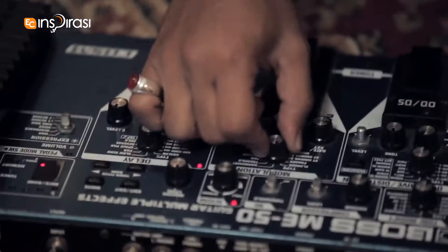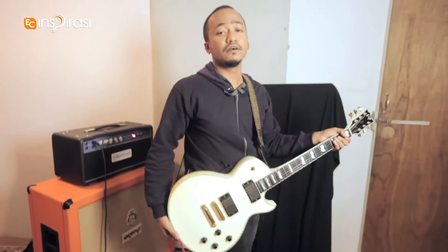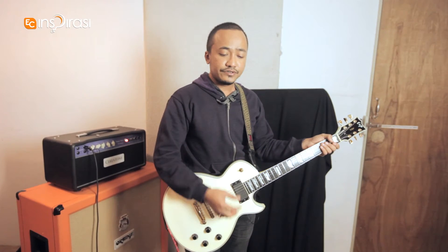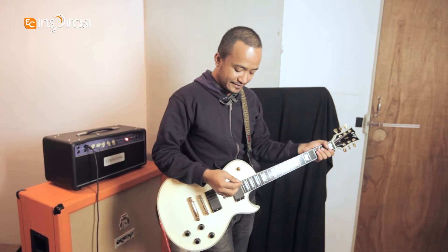I'll show you one more. I'm going to show you a bit of the intro of our song Fibers. It uses again some delay — tapped, of course — and tremolo. Check it out.